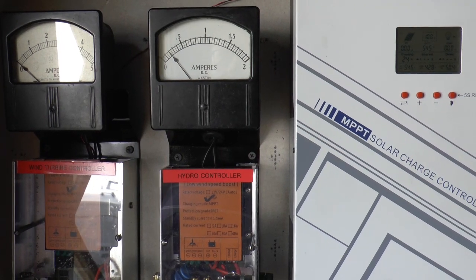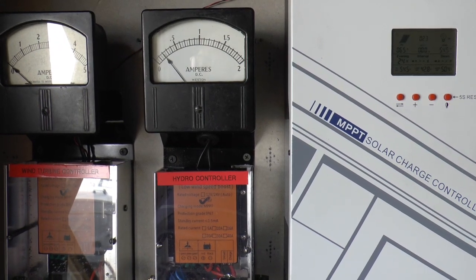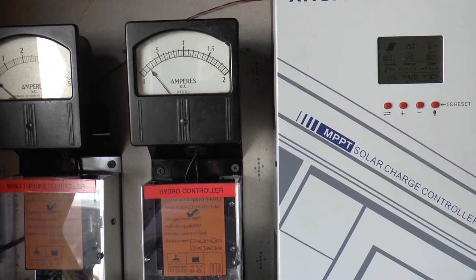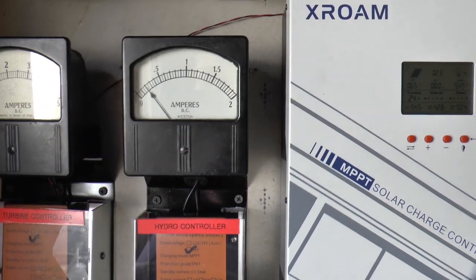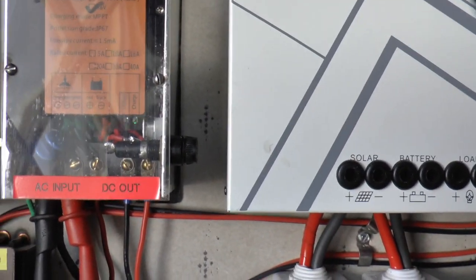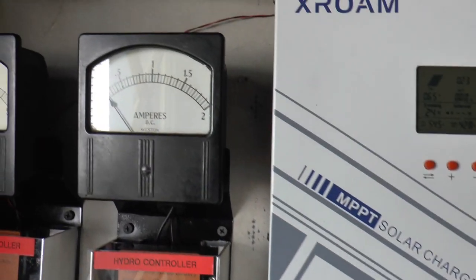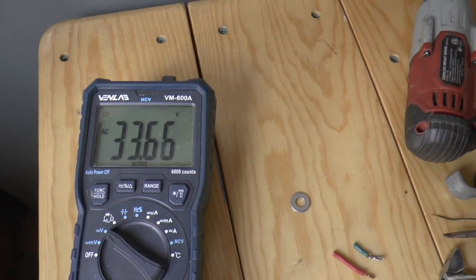Welcome back to Papa Junk Shop. I decided it was time to mess with the other hoverboard for the hydro. I rewound the coils and it's actually making a little bit of power — more than it was before. It didn't even make 24 volts before. Now we're able to charge the 48 volt battery back slightly and we're getting 33.6 volts AC coming in.